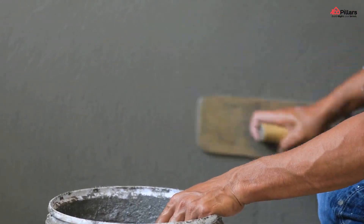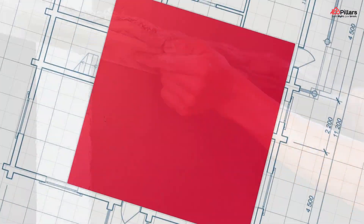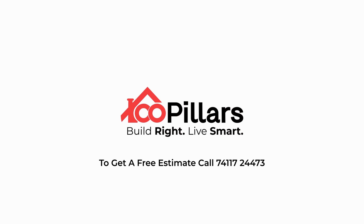That's a wrap on today's content. We hope to see you with an interesting topic next time. We are 100 Pillars Constructions. Build right. Live smart.